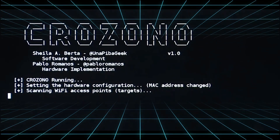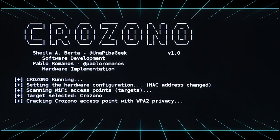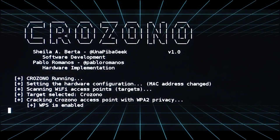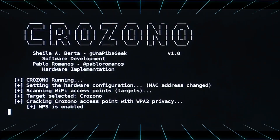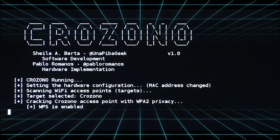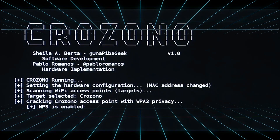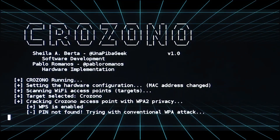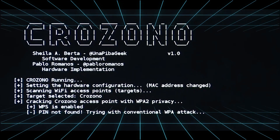Phase 1: Find the target Wi-Fi network and crack its security through different attacks targeting WEP, WPA, and WPA2. It verifies if the access point has WPS; if the PIN is not found, then it tries to crack the password with a dictionary attack.